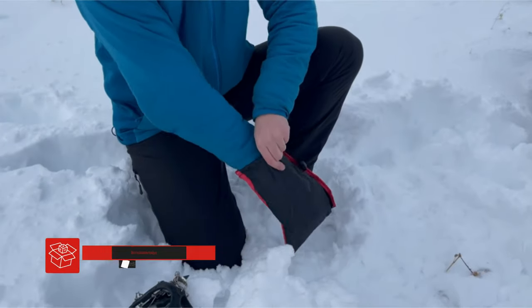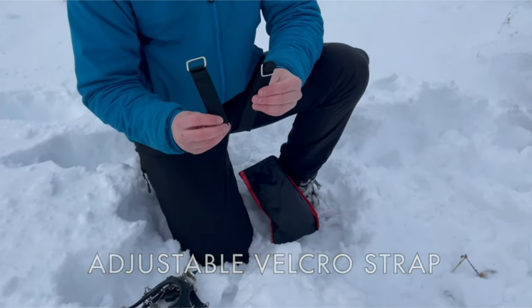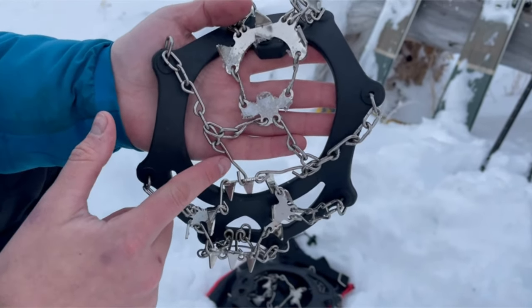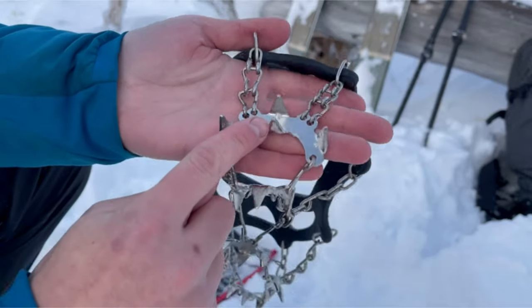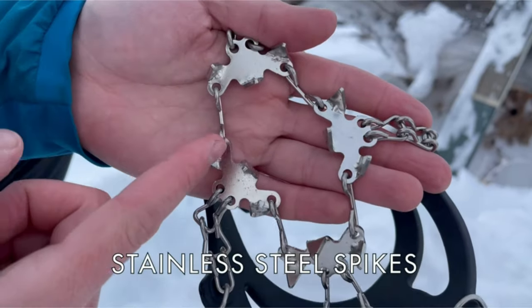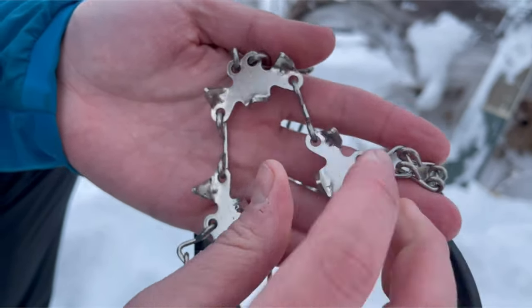Both Krampons come with an adjustable velcro strap for a secure and snug fit. Each Krampon is made with a strong, durable chain system, complete with high-quality reinforced double-breasted buckles for gear you can trust to last. Each Krampon is outfitted with 19 high-quality stainless steel spikes for excellent grip and traction on ice, firm snow, and a variety of terrain.